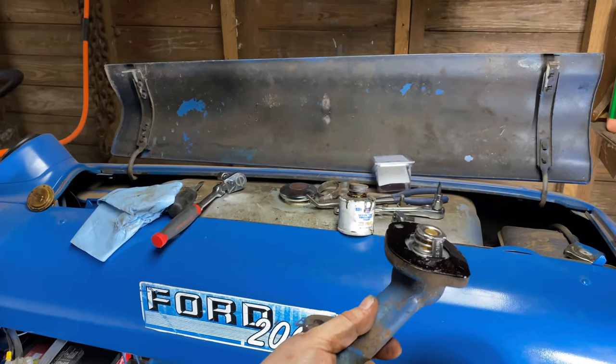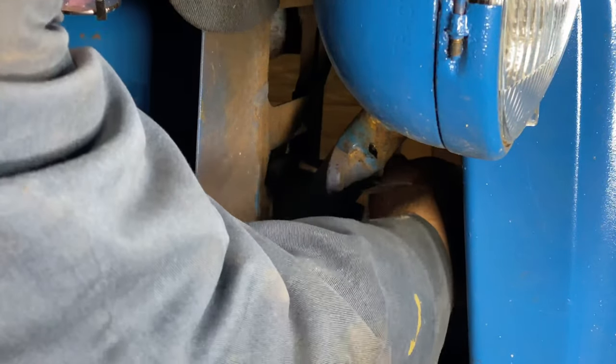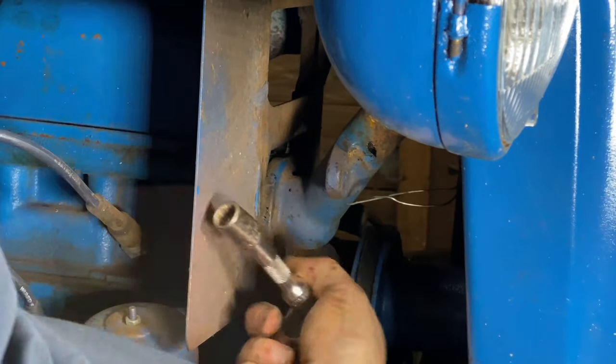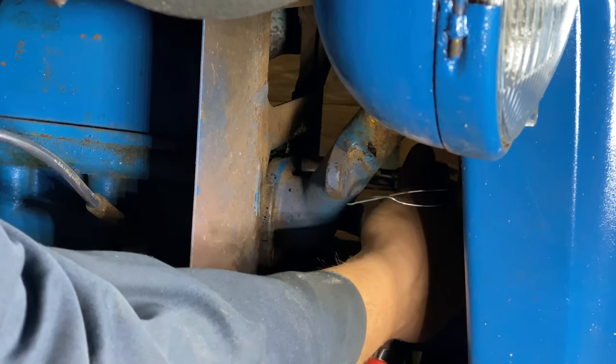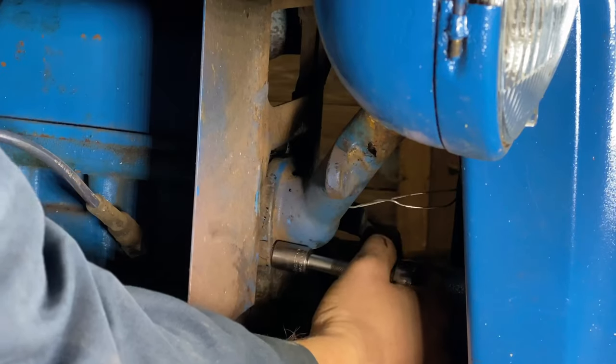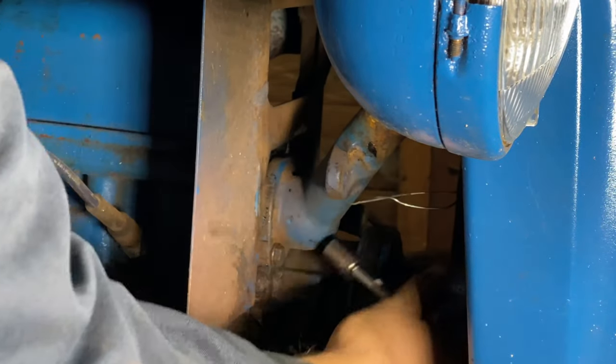I've got my gasket on — now I'm going to put it on the front of the engine block. When I'm tightening these two fasteners down, I try to evenly space it out: tighten up one, then tighten up the other some, and go back and forth. That way it pulls down flat.